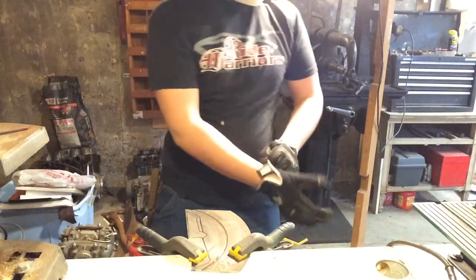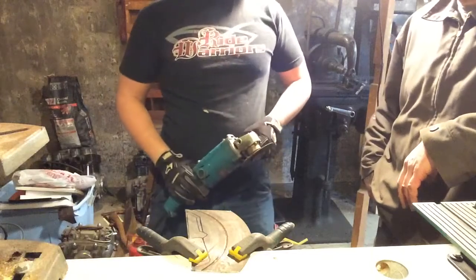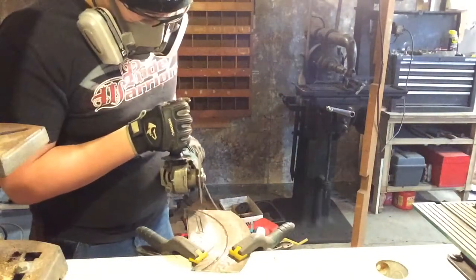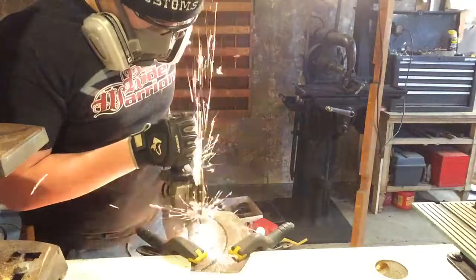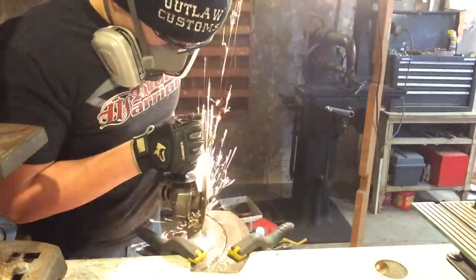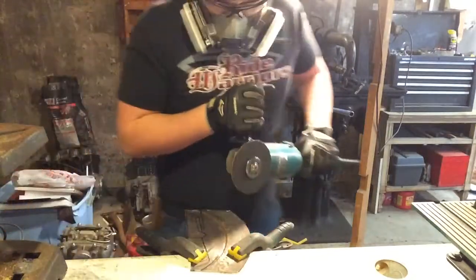Hey, you want me to film a little bit while you're cutting? So you're already filming, so you don't need me anymore. That's it, I'm out of here.